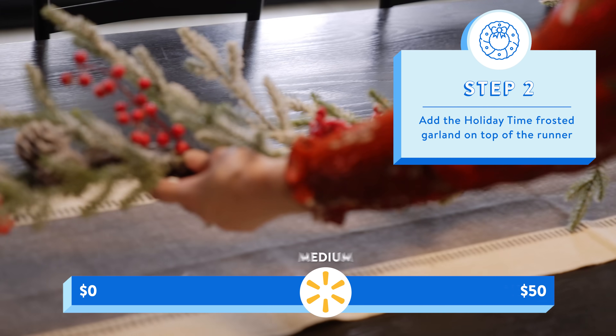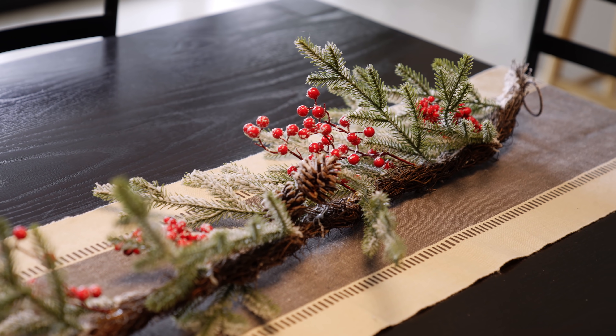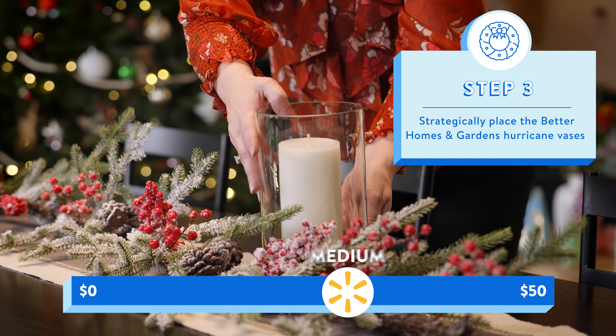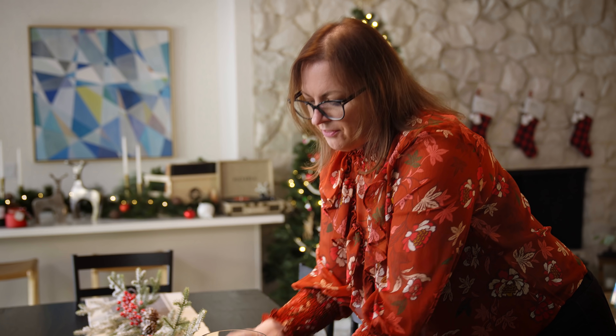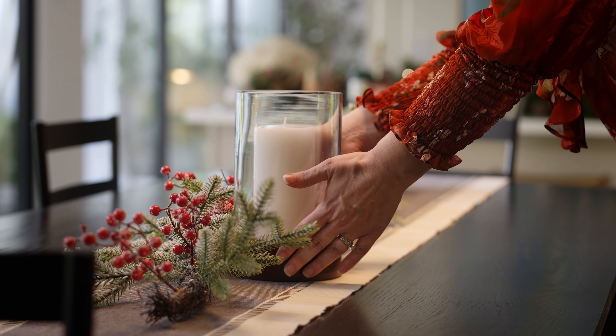Next step is our garland. This is also from Walmart. This one has a beautiful flocking on it that makes it look like snow. Next up is our hurricane vases with our candles. This is gonna create a little bit of coziness. It doesn't have to be in the center — you can have it kind of off kilter a little bit.